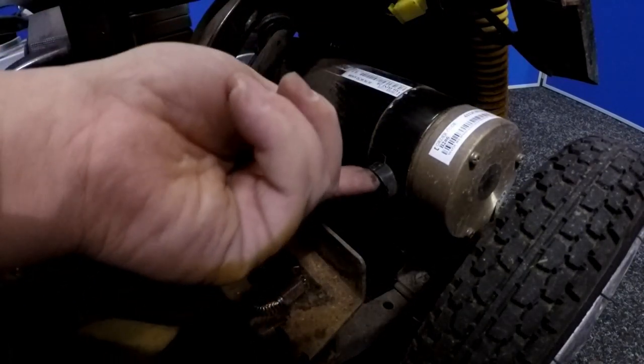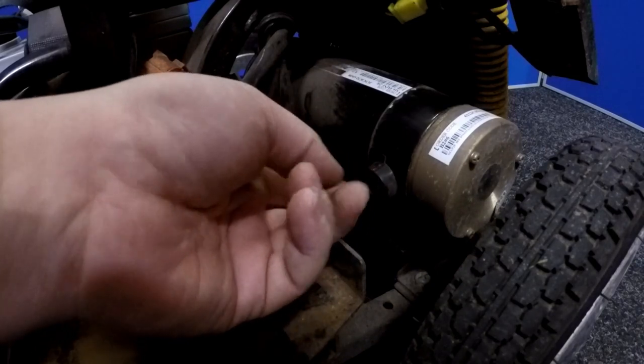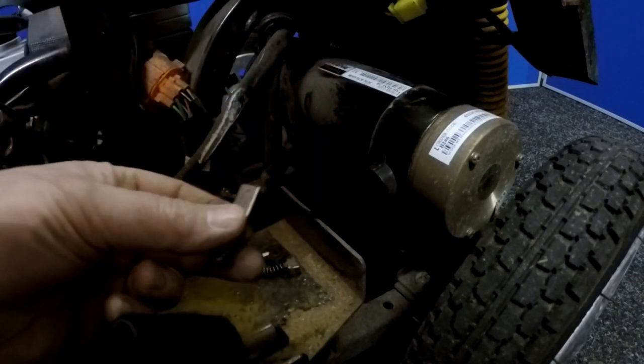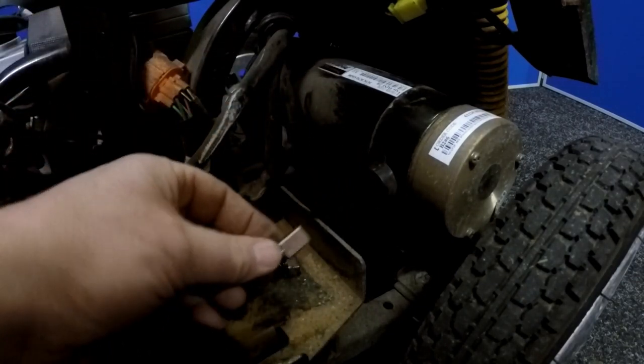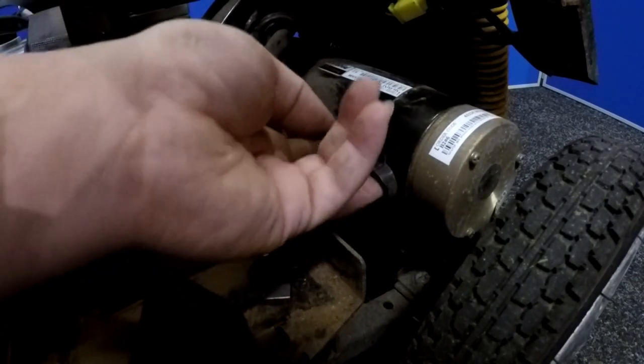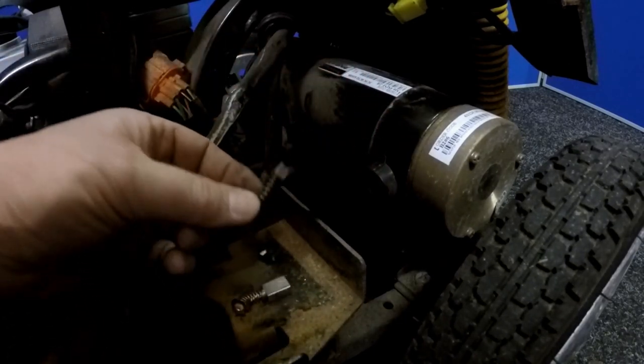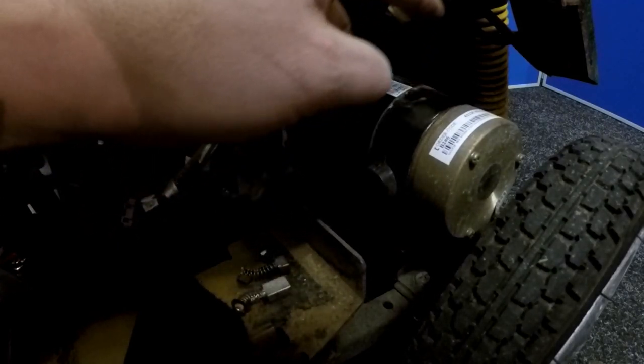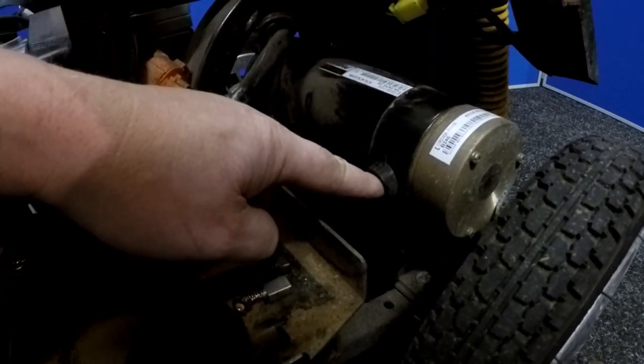We'll also look inside the motor to have a look at the colour of the commutator. The commutator is the bit inside the motor that the brush unit goes against — that should be kind of golden in colour, it shouldn't be black, which I presume this one will be. If that is the case, what we need to do is strip the motor and clean the commutator inside there.